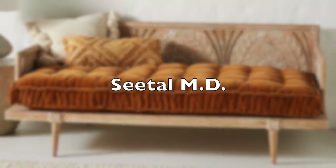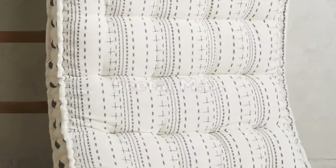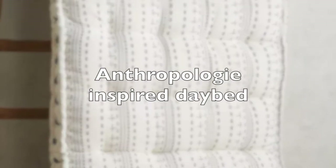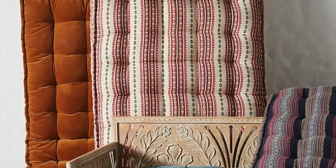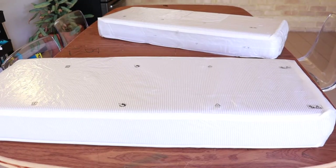Hi guys and welcome back to my channel. I've been away for what seems like an eternity, but I'll tell you why in coming videos. In today's video we are going to attempt to make this Anthropologie daybed mattress.